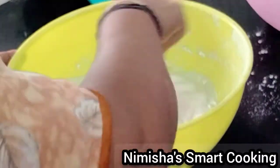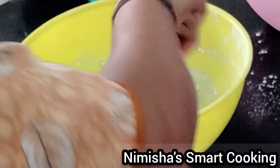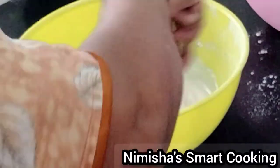Add 2 tbsp of sunflower oil. Add butter and mix the oil.